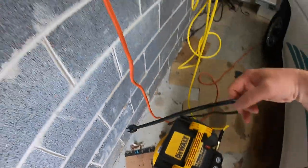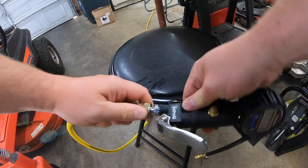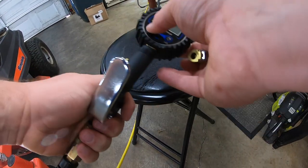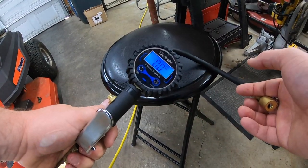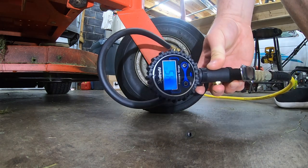The first thing you want to do when leveling the deck is make sure your tires are properly inflated. This here is an Astro AI tire pressure gauge. I got it from Amazon for about $40. It comes in handy because you can check the tire pressure, you can add air, and you can let air out all at the same time.